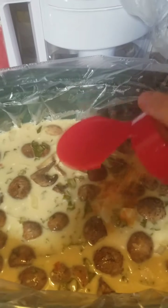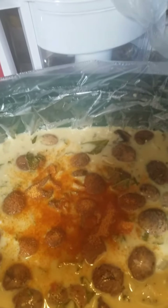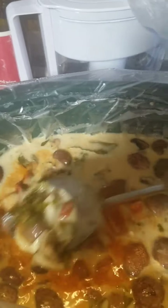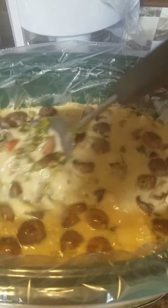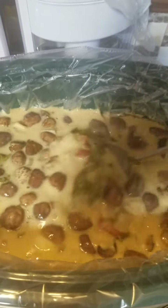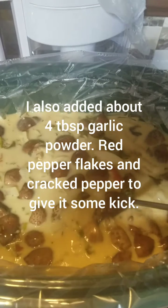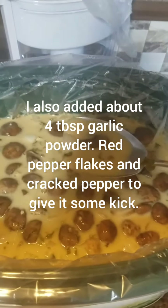I'm just using seasoning salt. When you get your coconut milk, that same Goya brand actually has one that they add sugar to for making daiquiris and things. I accidentally purchased that and just realized it, so make sure to check your ingredients. Alright, this soup is pretty much done.